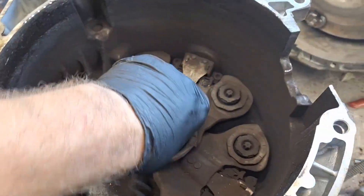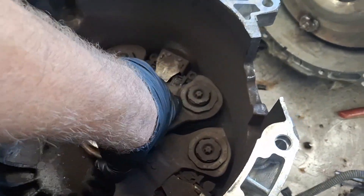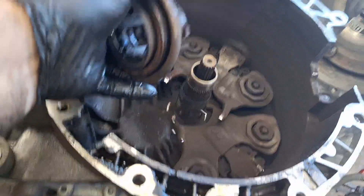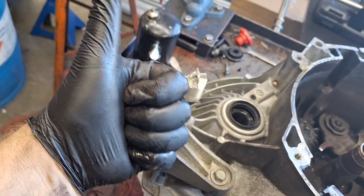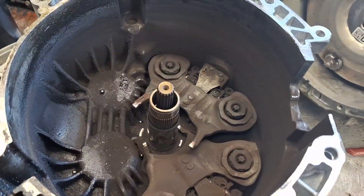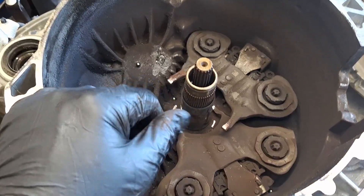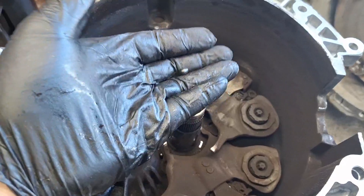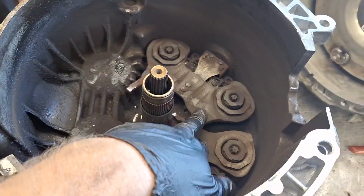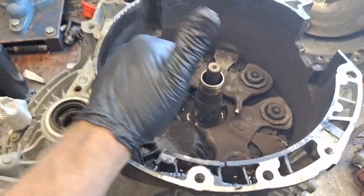That bearing came apart in two pieces. That was a very messed up slave cylinder. Time to clean all this up, get all the little balls out of here, put new forks in, clean this sleeve up, and get it back in.